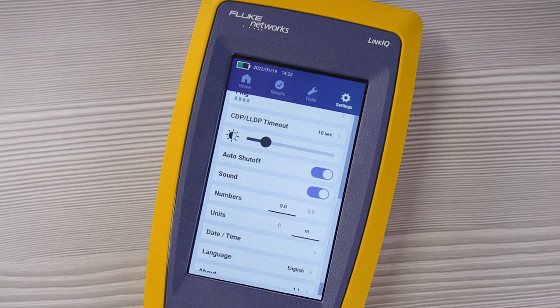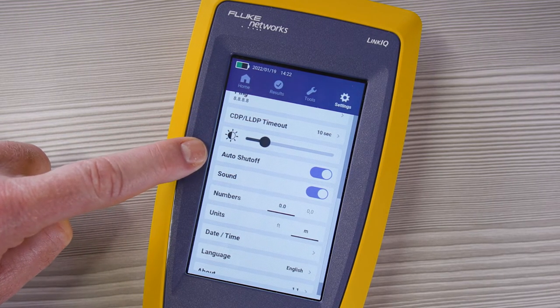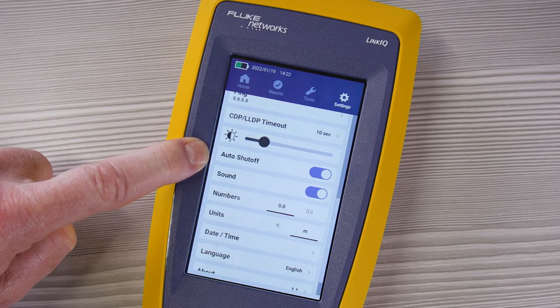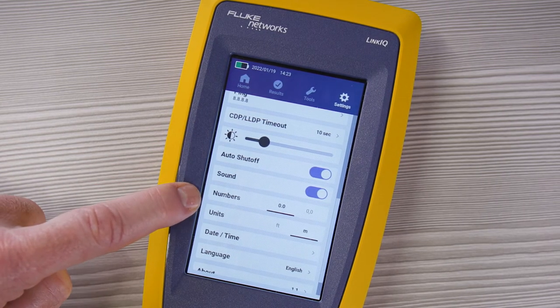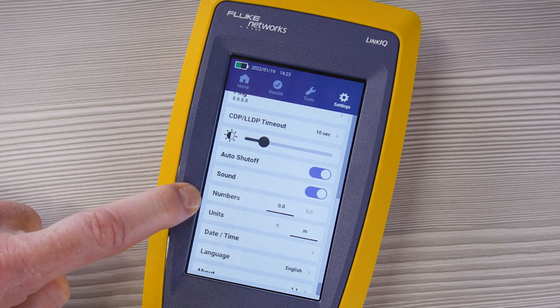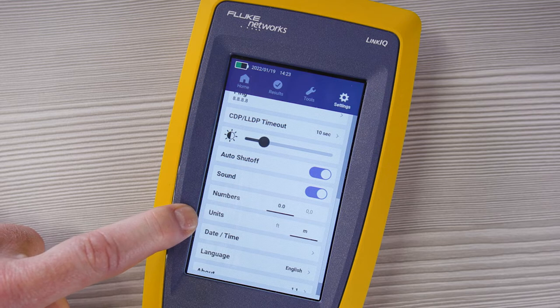If your switches aren't managed, those packets will never come, so the unit will just wait until the timeout is done — another thing you can use to save time if you're not working with managed switches. You can also set the display brightness, whether the unit will shut off after a minute or two of inactivity, whether you want sound, whether numbers are separated with decimal points or commas, and if the units are in feet or meters.